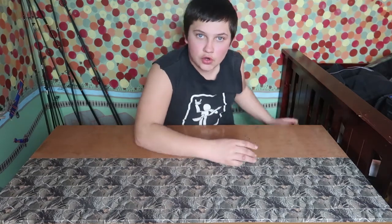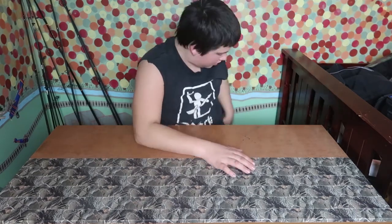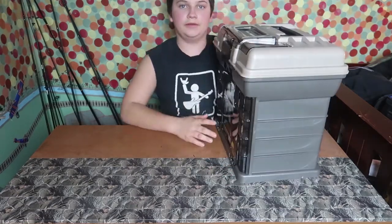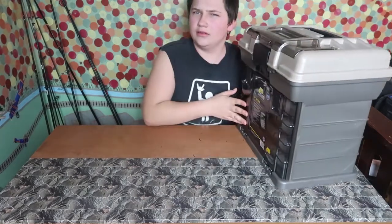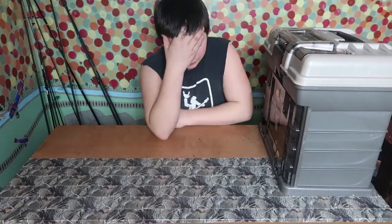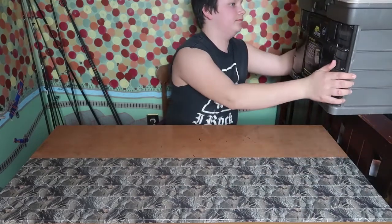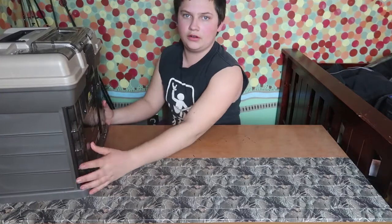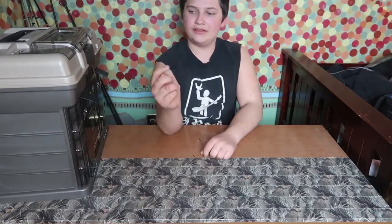I am going to do a video tonight on my tackle box and what is inside, so let's grab a hold of it. This is what's inside my tackle box.